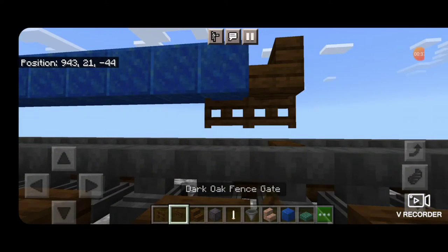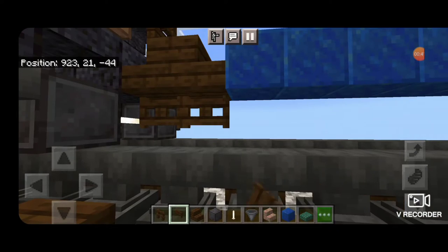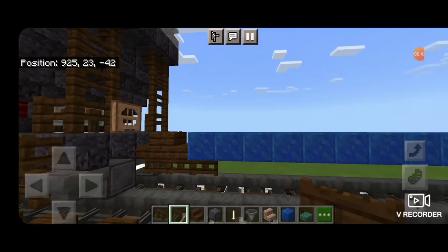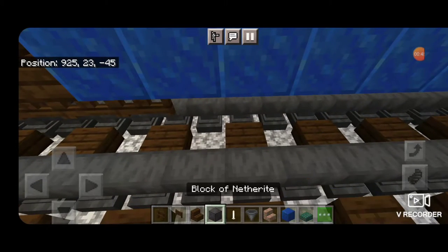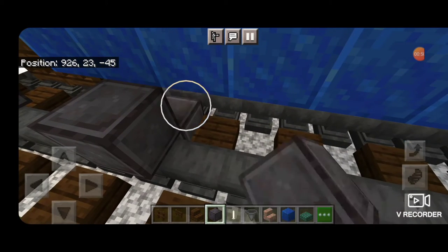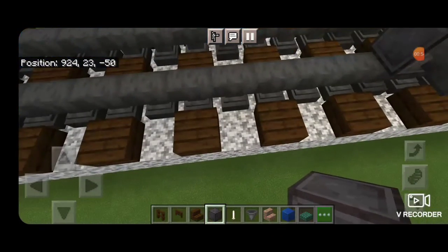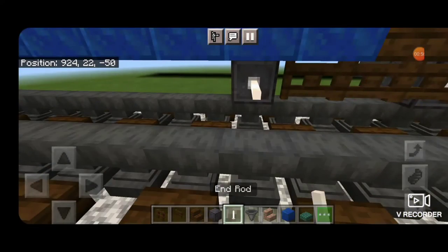Come underneath with two dark oak fence gates on this end and two underneath on this end. Then we'll do our wheels — right in front of where the fence gate is, we're going to place a block of netherite on each rail for the wheels with an end rod axle.